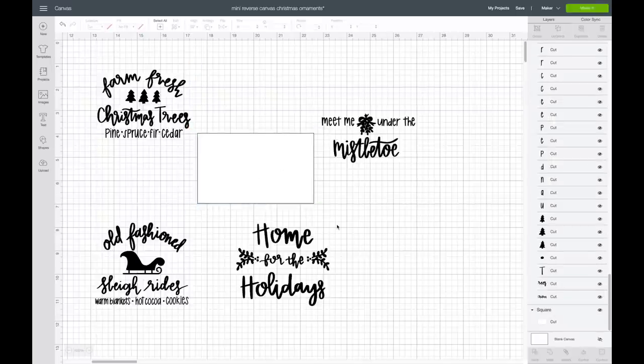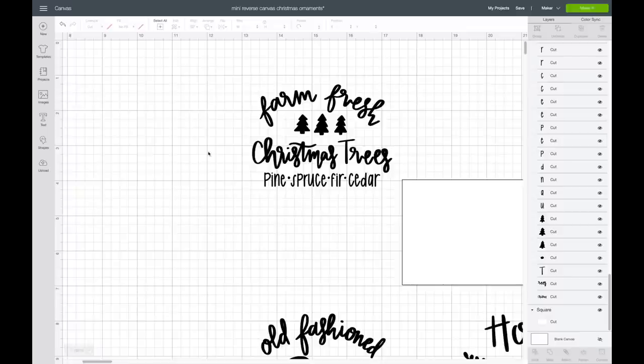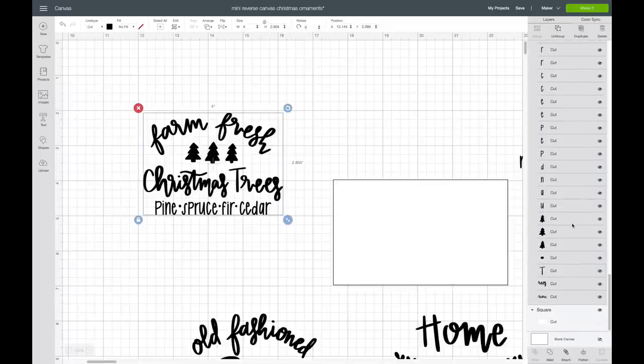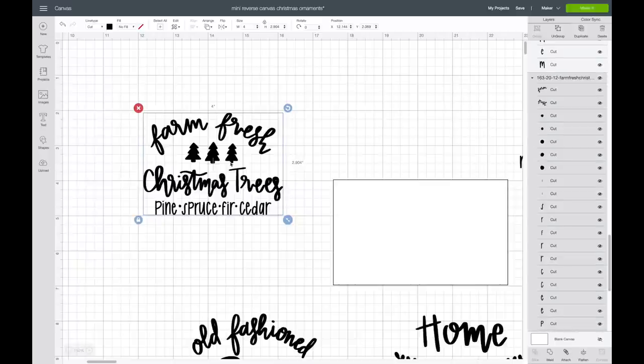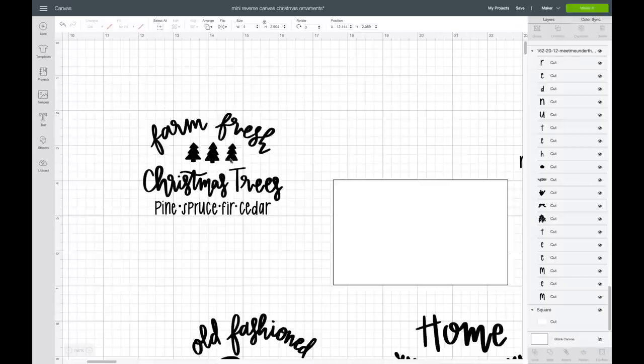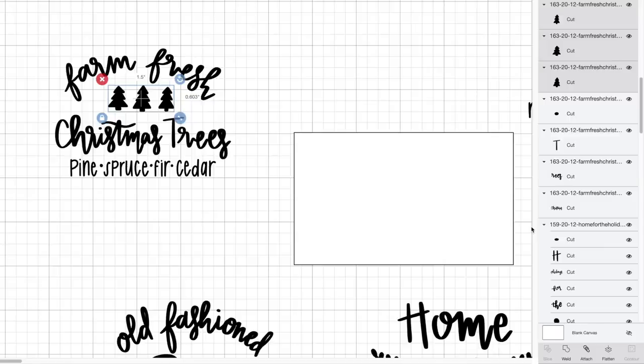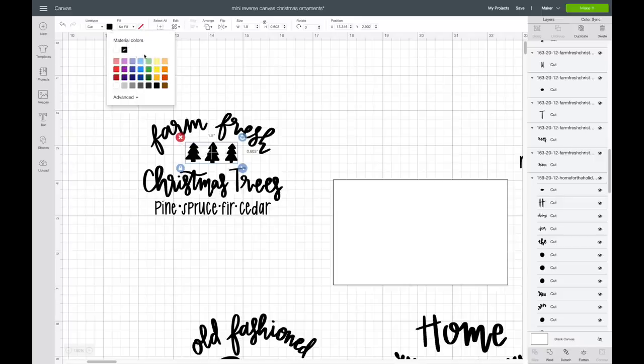Now I'm going to switch up the colors — I want to add little pops of color into each image. I'll zoom in so it's easier to see. Starting with this first one: since it's hand-drawn, there are tons of layers. For this image I want to make the trees a dark green and the rest of the letters black. I'll go up to ungroup, then go over to the layers panel and hit shift to select all three trees. Then I'm going to attach those, click on attach, and come up to my colors to select a dark green.